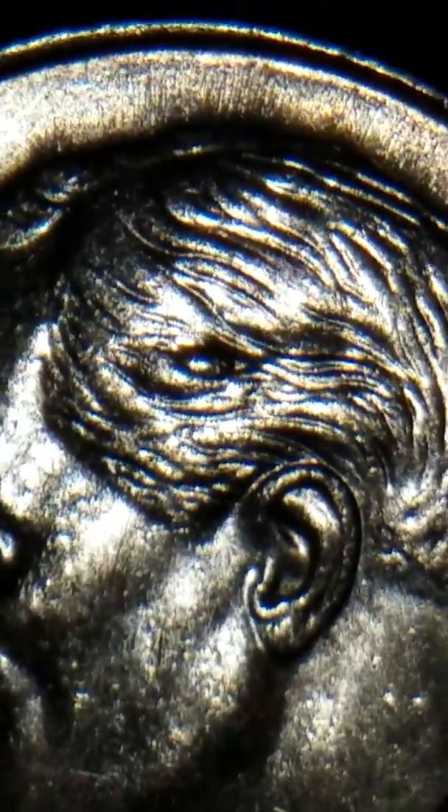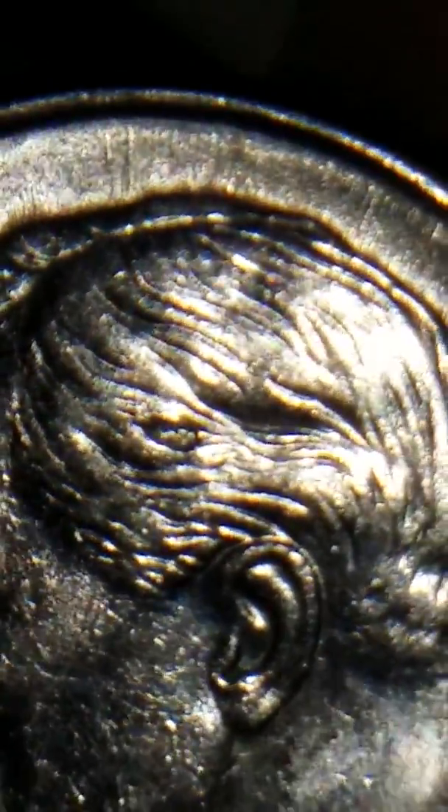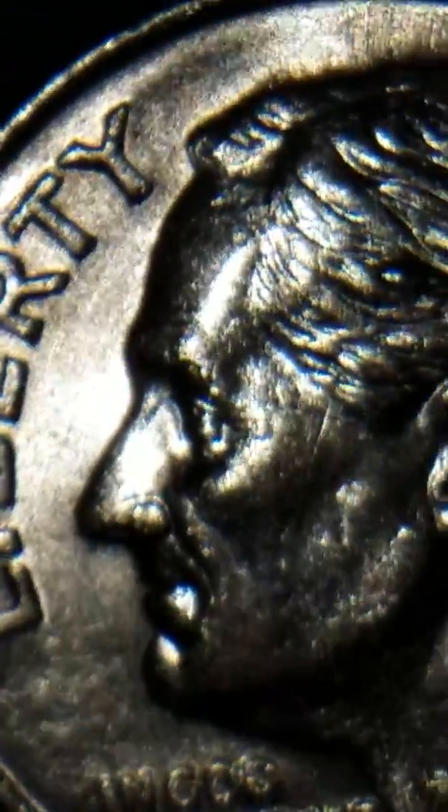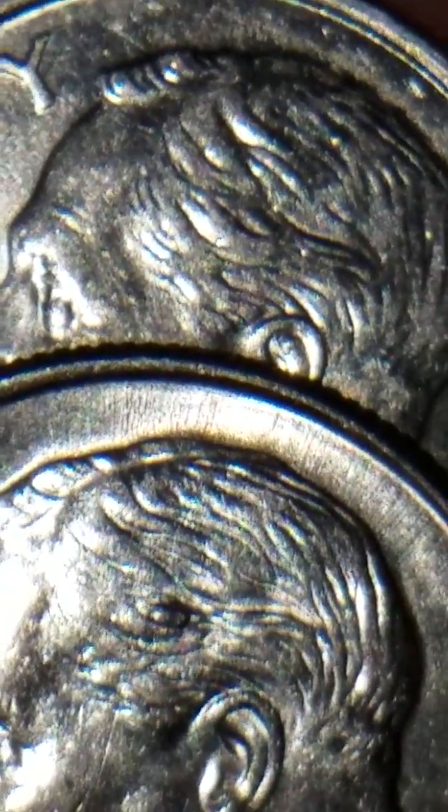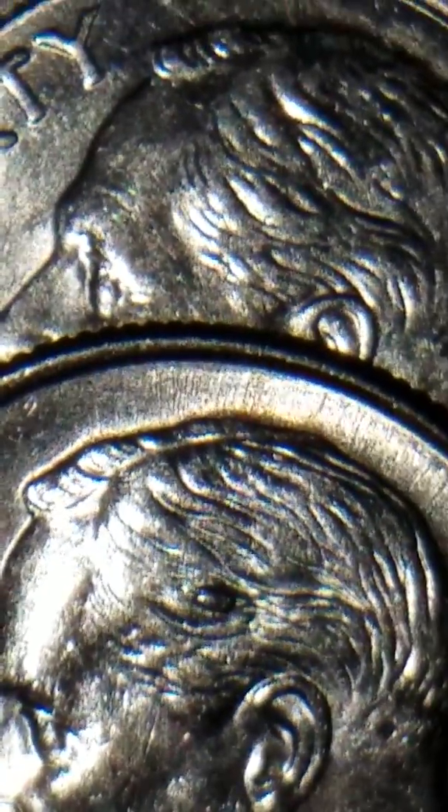Pretty strange, right? Let me go ahead and see if I can get them both together so we can compare by placing this one on the top, and that way we can get a good view right above the ear. Doesn't that look awesome?